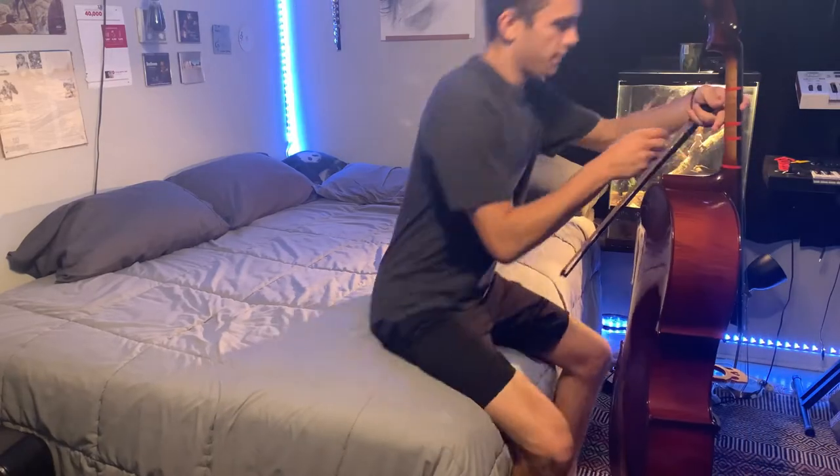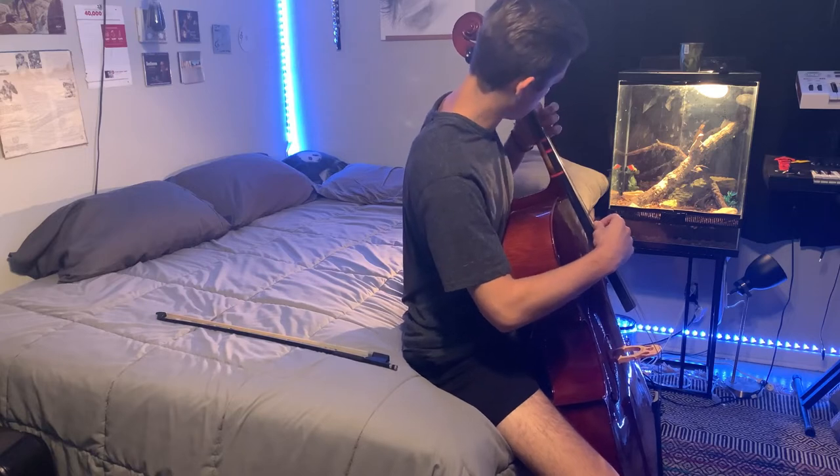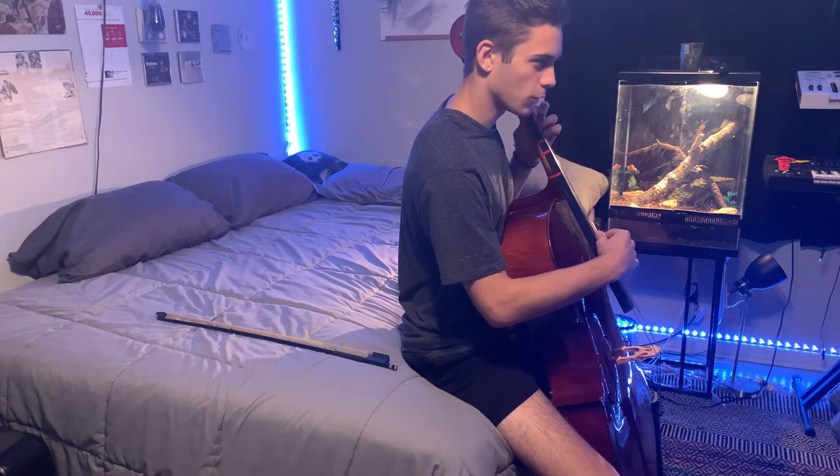I like to start a rough idea of my string parts on my cello. I came up with this weird, kind of minor chord.